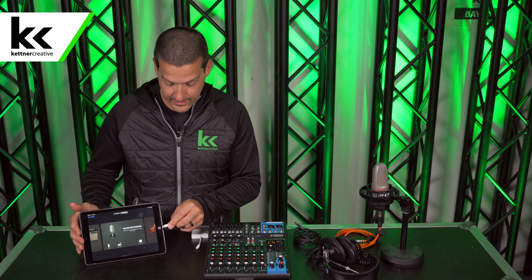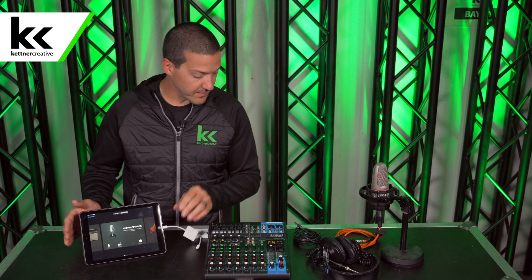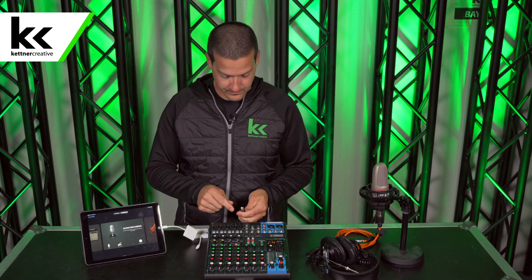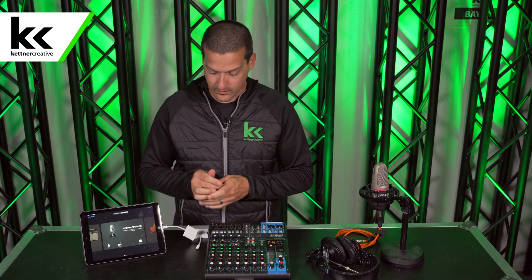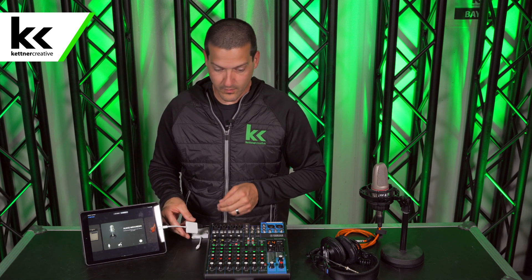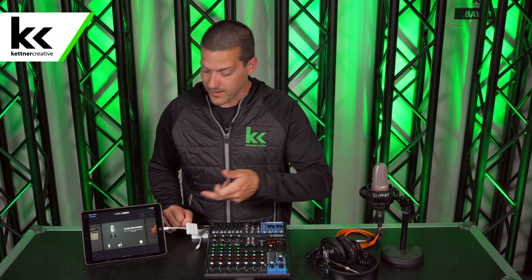I'm going to connect this to the iPad, then connect the USB cable to the back of the audio mixer, and then connect the USB end to the iPad.